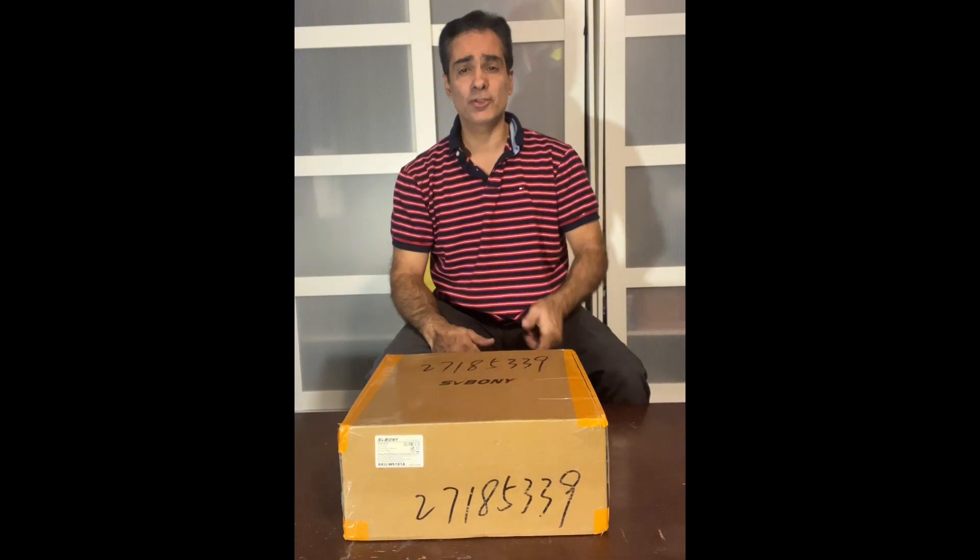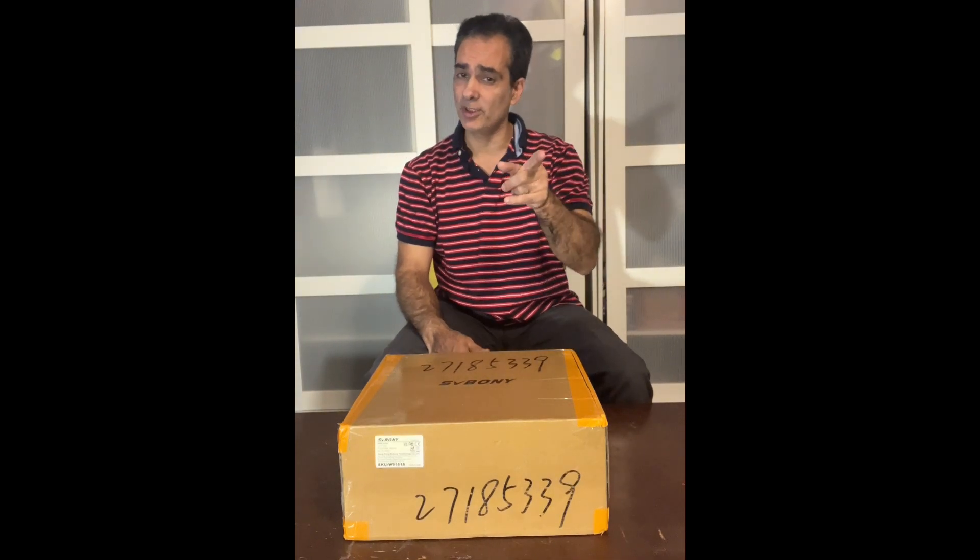Hey guys, welcome back to the Joe Jaguar Show, your best friend in astronomy and science.